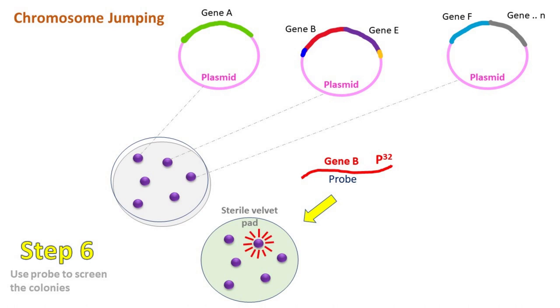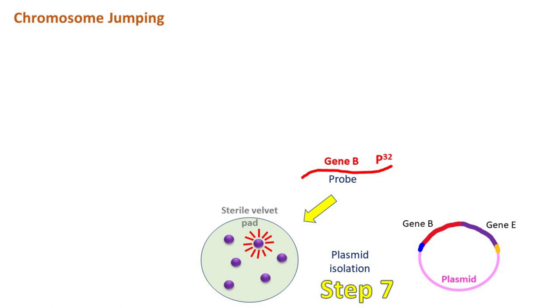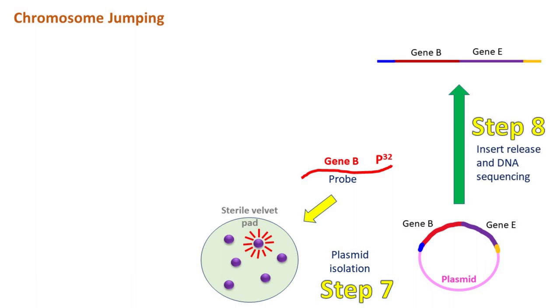Now, the colony having a fragment similar to the probe is used for plasmid isolation. The insert present in the plasmid is released using restriction enzyme. This fragment is then sent for sequencing.